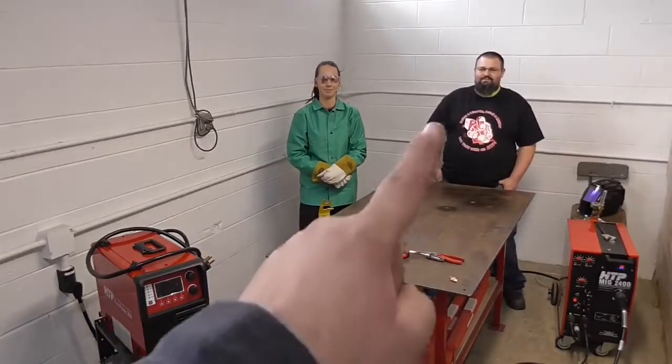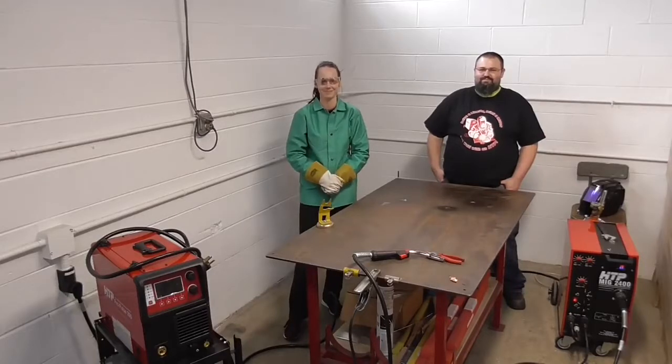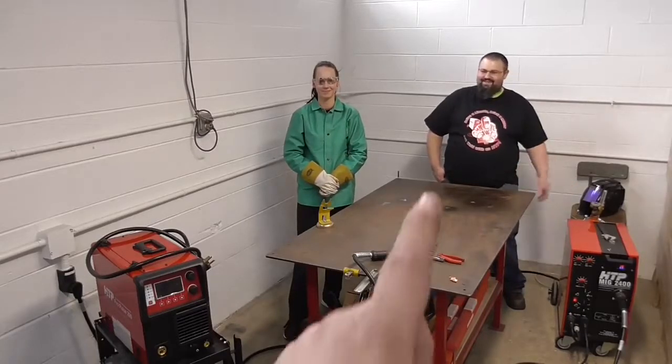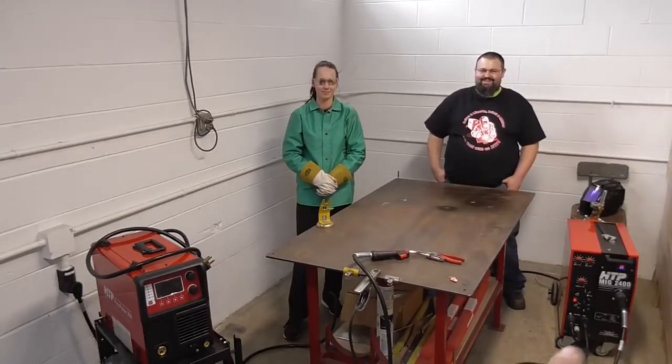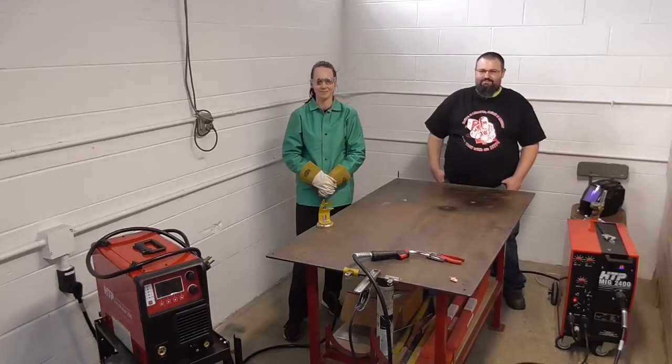Today I'm here with Brandon and Nicole, and they both brought their brand new toys. Brandon has a Mak 2400 and Nicole has a Propulse 200. What we're going to do is weld some thin steel using 0.030 wire and 75/25 gas, and we're going to compare the two machines.